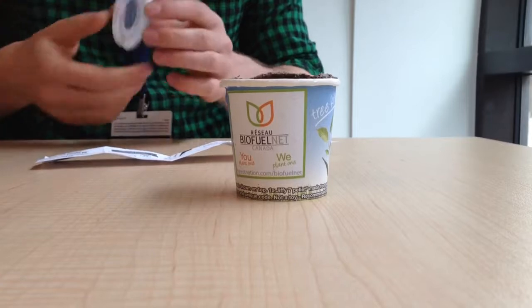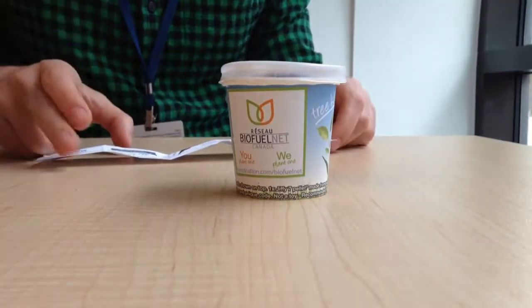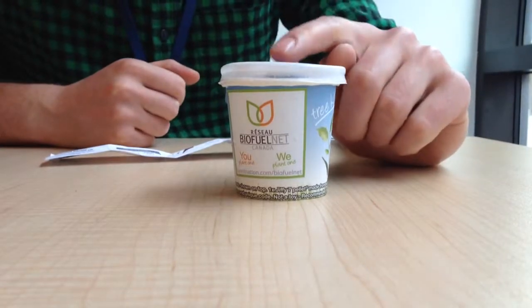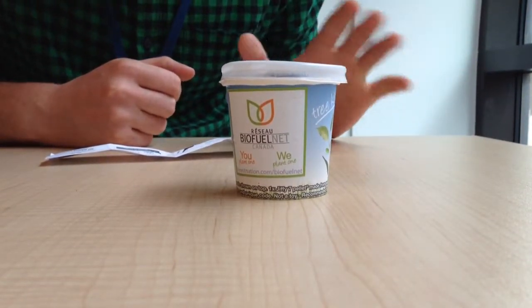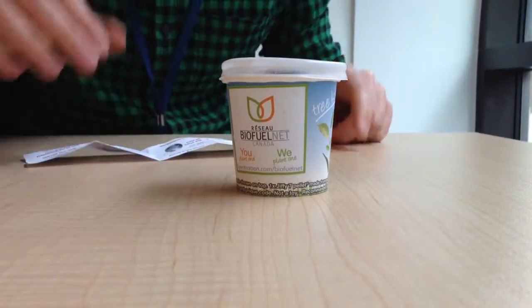Once that's done, you're going to cover it with the lid that it comes with. You're going to keep it closed until it sprouts — that takes about two weeks — and you're going to want to make sure that it's in a warm environment of about 20 degrees Celsius.